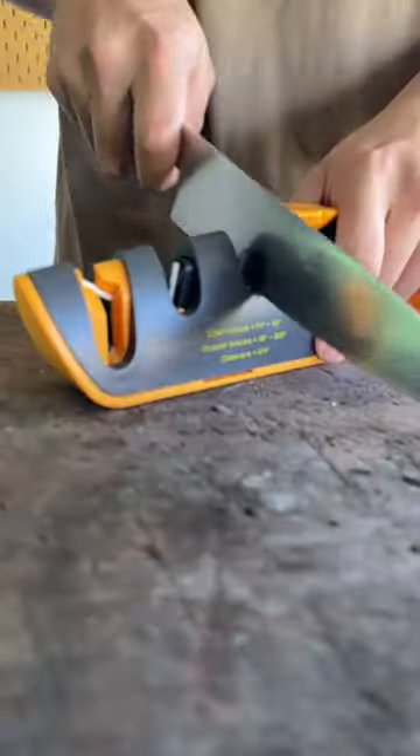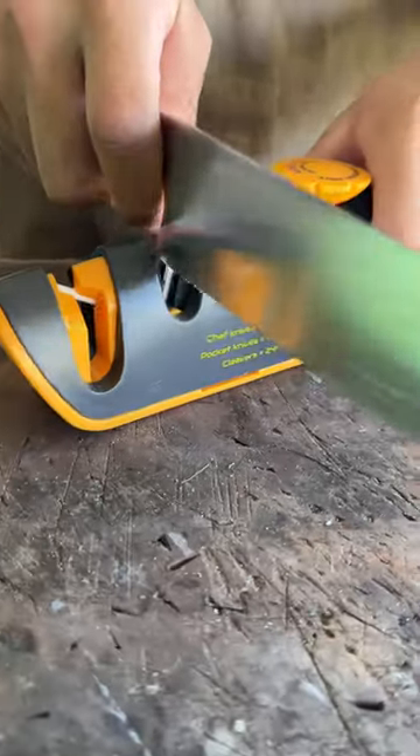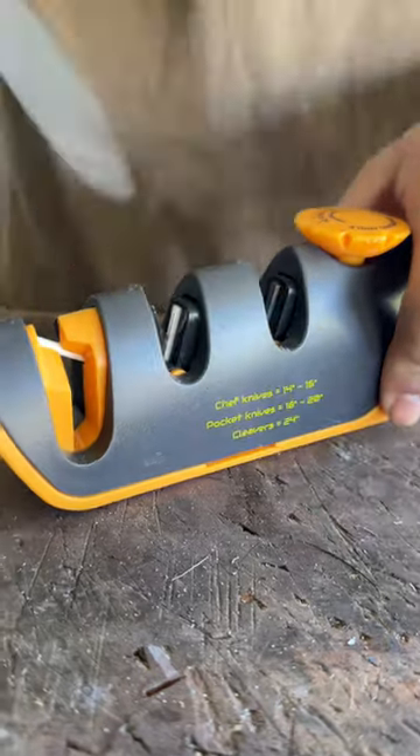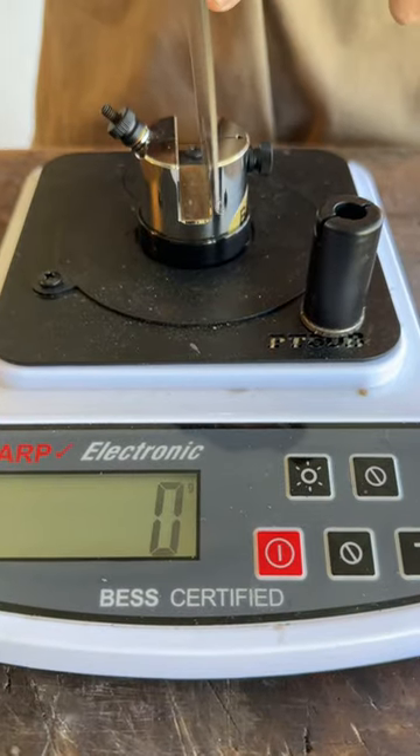The sharpener — see if this will help. See that edge there? That's a new edge. Move on to ceramic to get rid of the burr. Even online... sharpening this on the Global G2.